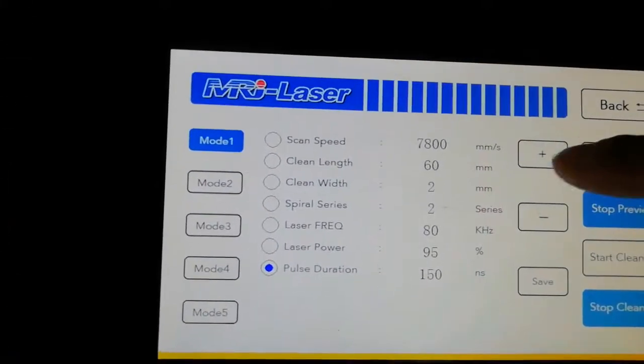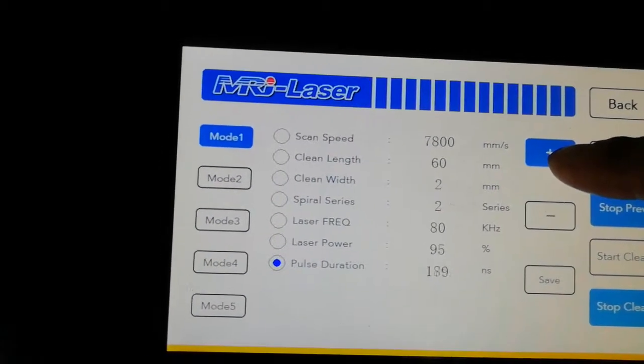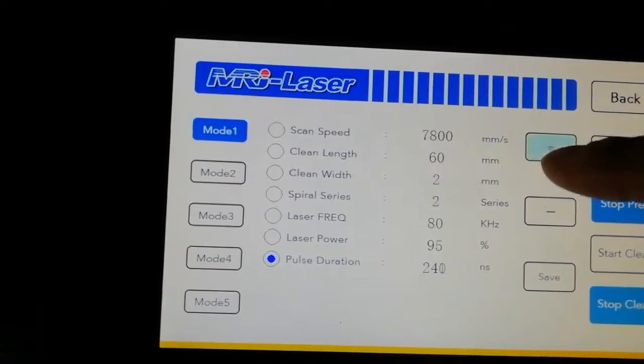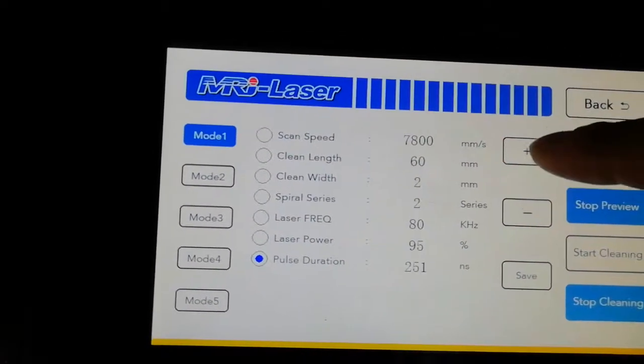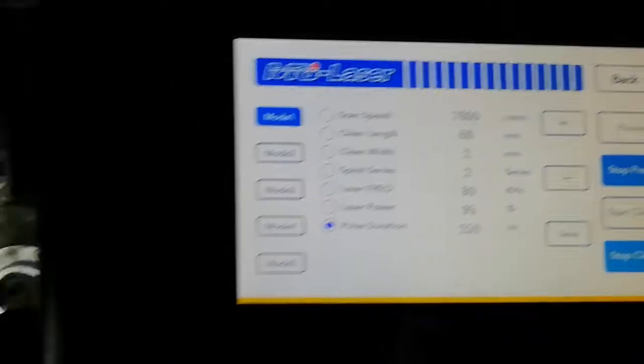This next parameter is pulse duration, also called pulse width. Set the pulse width to 250.